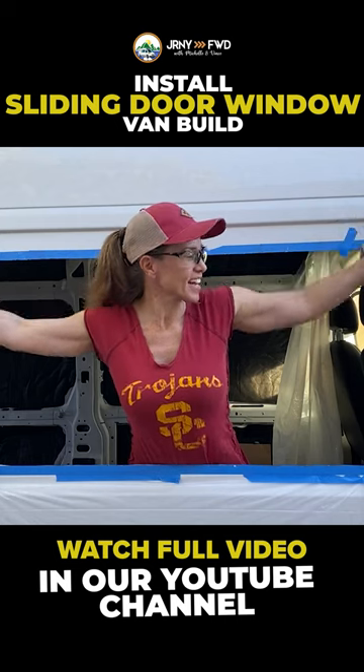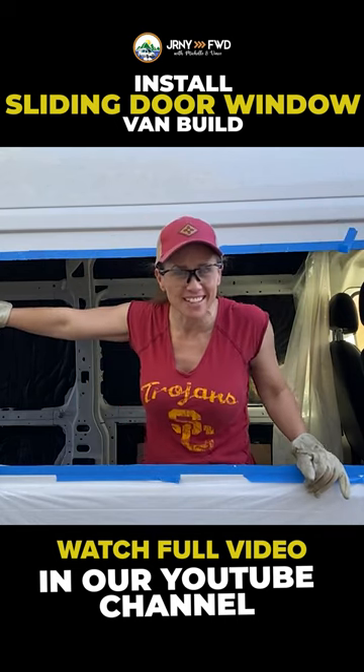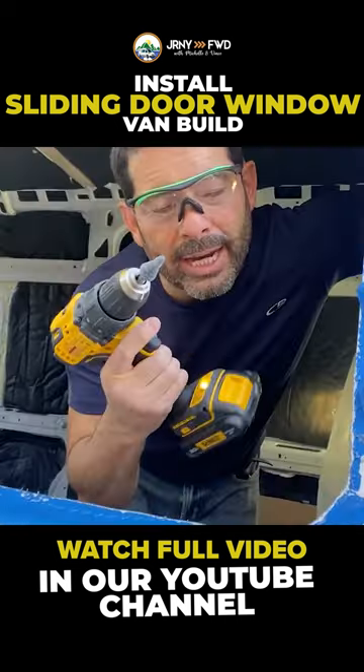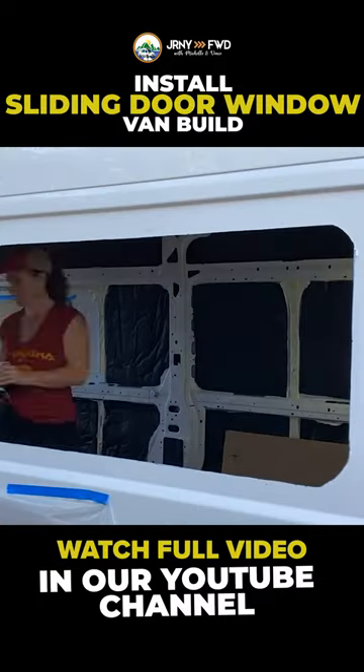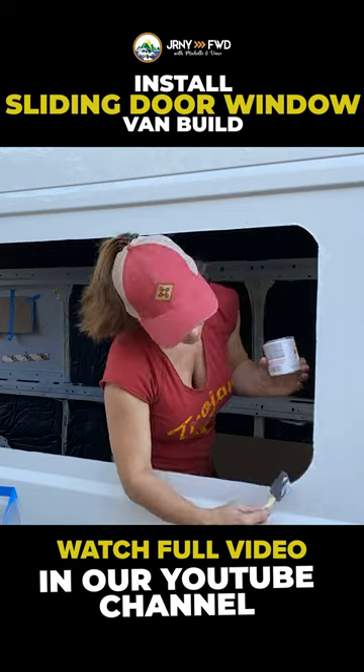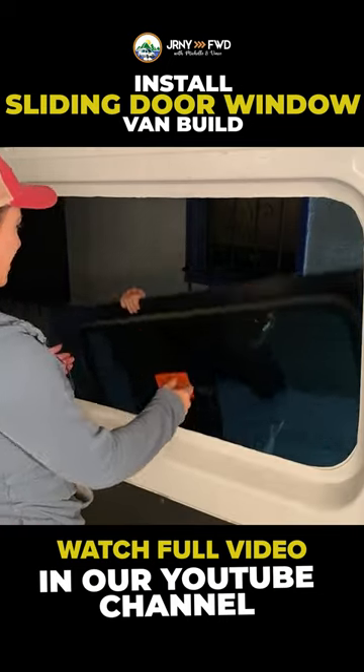We have just cut the largest hole that's ever going to be in this van. I had this great little grinding tip, so I was just kind of using this instead. I think we got the fit now. I think we do.